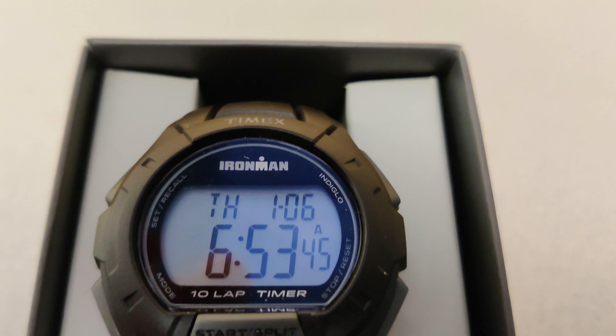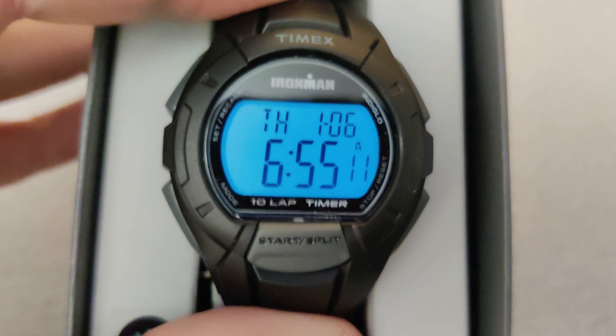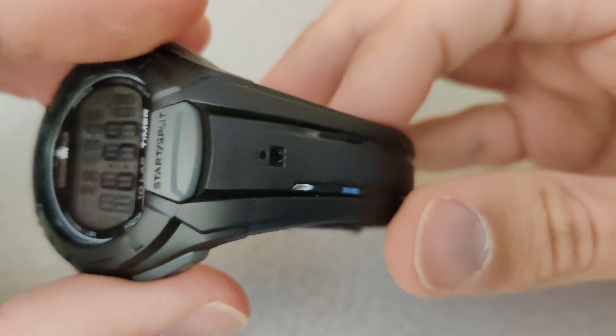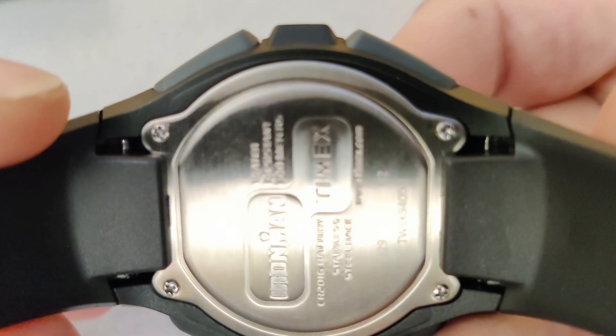Let's take a look at this Ironman series Timex lap timer watch. This watch has many features, but the reason I bought it is to time my laps when running. You can use this at night because it has the Indiglo backlighting. This is a very lightweight and comfortable watch — it's tough, rugged, and waterproof. Because this is a simple watch, the battery will last a very long time as well.